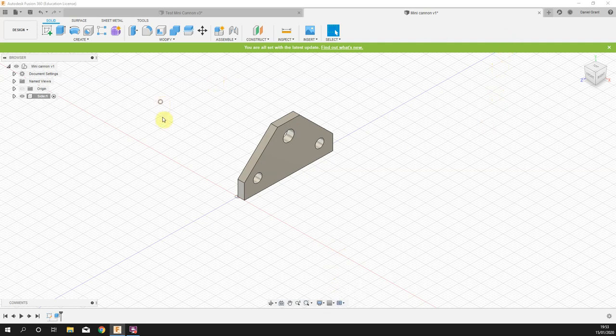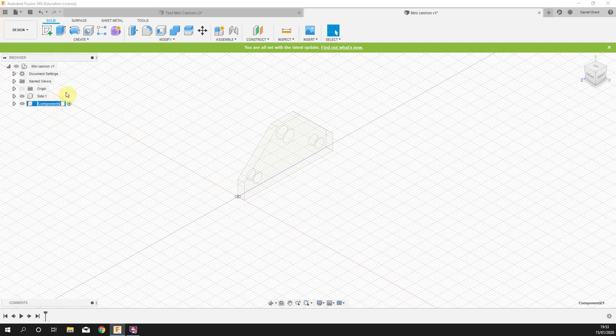We are now going to move on and make the lower spacer. Right click the project title 'MiniCannon' and select 'New Component'. Click once, twice, and call it 'spacer_lower'. Note that this is now my active component — everything else is greyed out, ghosted out — so I'm working on this lower spacer.